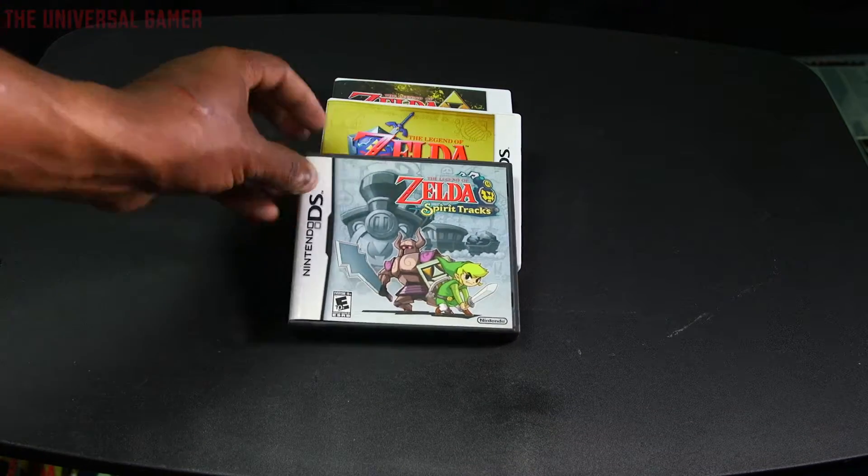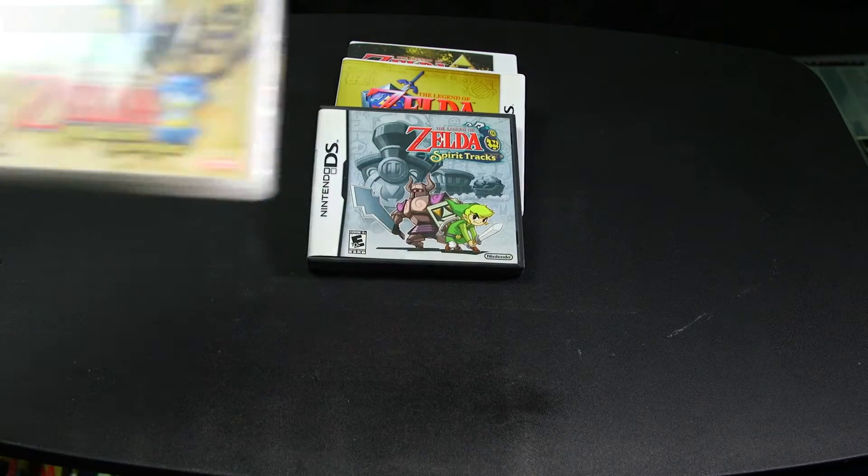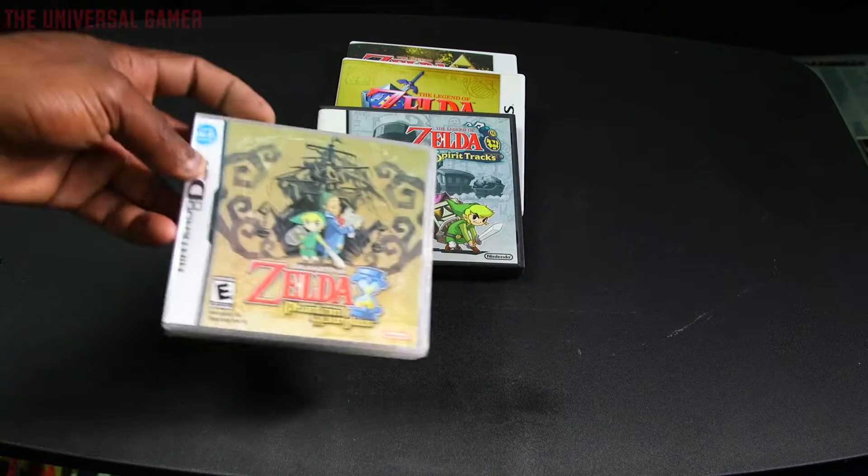Legend of Zelda: Spirit Tracks. Legend of Zelda: Phantom Hourglass — I got two copies of that.